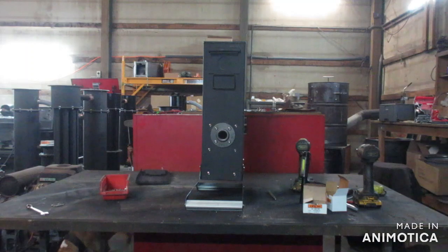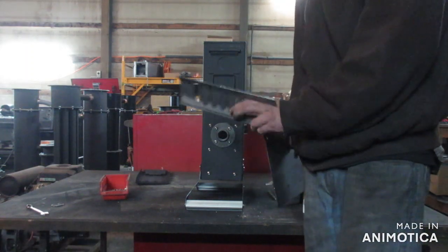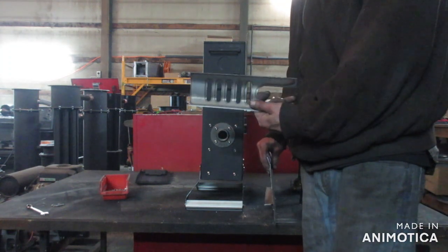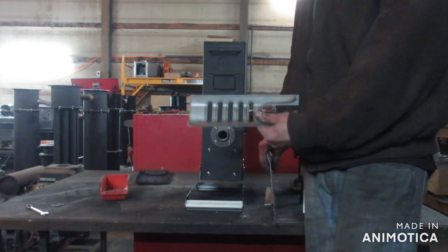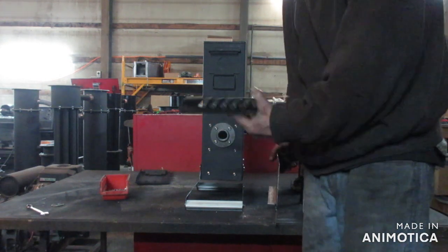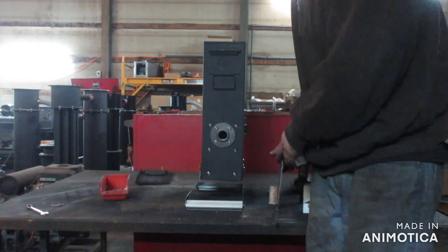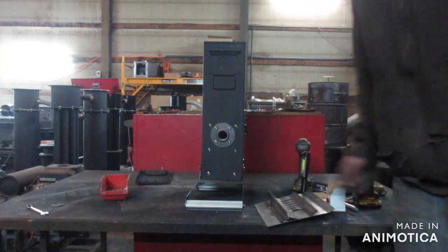We'll show you the grate — this grate is just something I had, but you could use some heavy gauge expanded metal or fab something similar with half inch holes drilled in it. It's not very specific. You just need to hold your fuel up while you pull the gas through the grate. Then we'll move on to the next step.